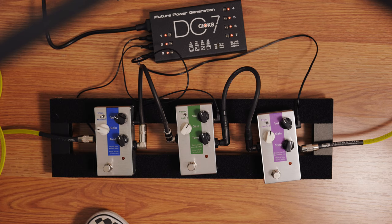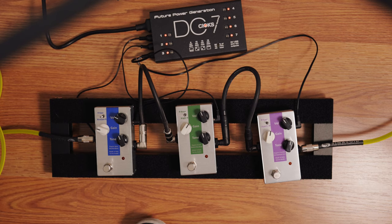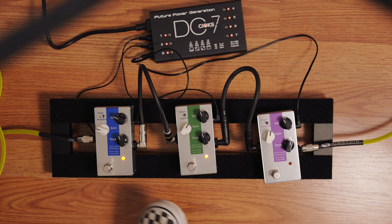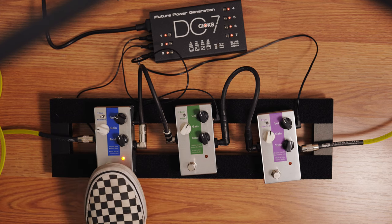You could hear now that you can use the overdrive and the boost pedal to kind of smoothen out the fuzz pedal if you want to do that. I definitely think this is a good trick — combining these two and having the boost simulate a driven amp. Let's hear it alone by the way.